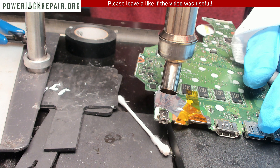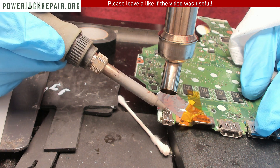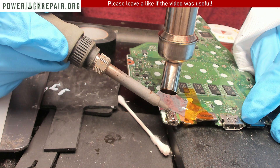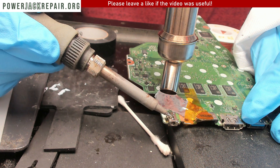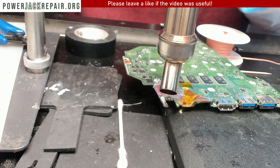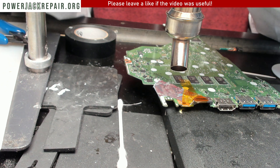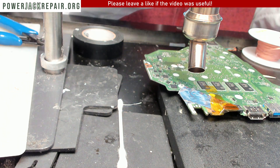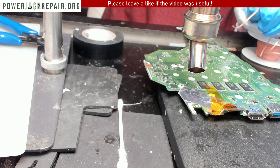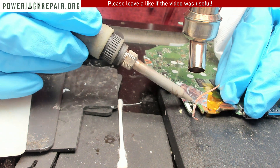350 is not enough either. 360 degrees should usually do the job. You can see it's starting to move now. Let's raise the hot air a little bit higher and drag all of the solder from the holes.